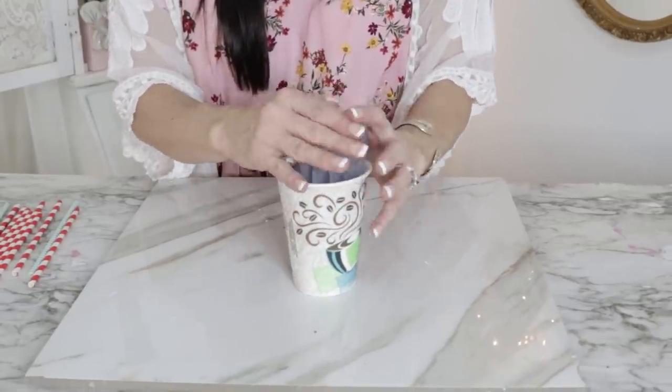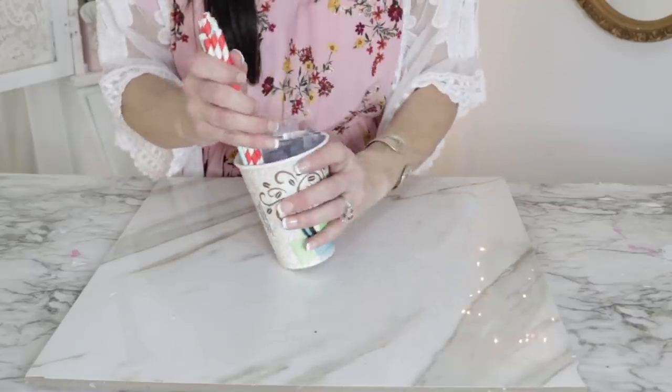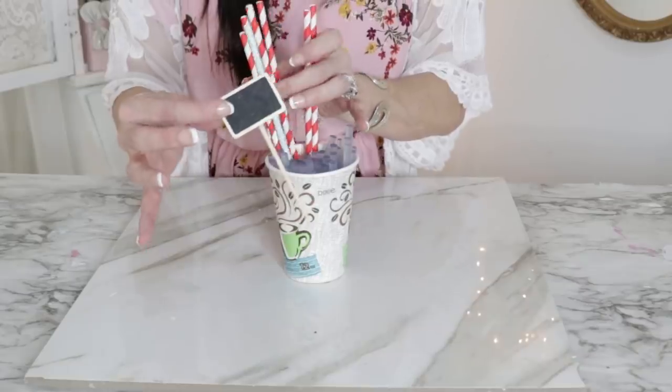A fun and inexpensive way to store glue sticks is to put them in a cup. I also like to put little wooden dowels or crafty straws in there too. It keeps everything standing upright and helps me know what I already have.